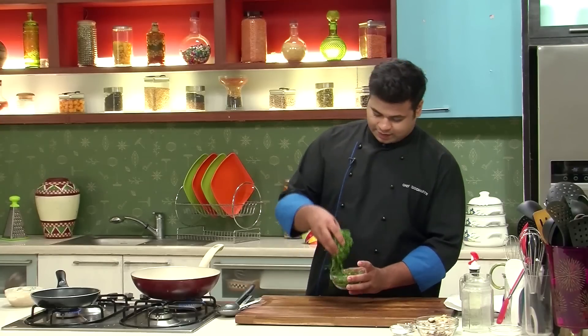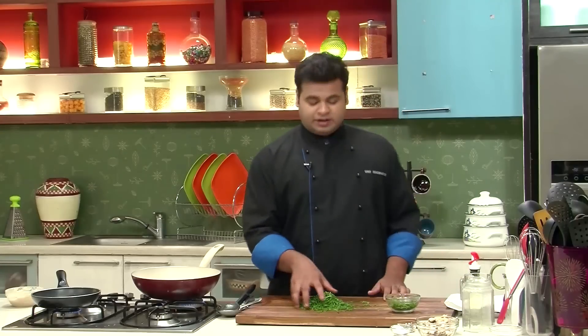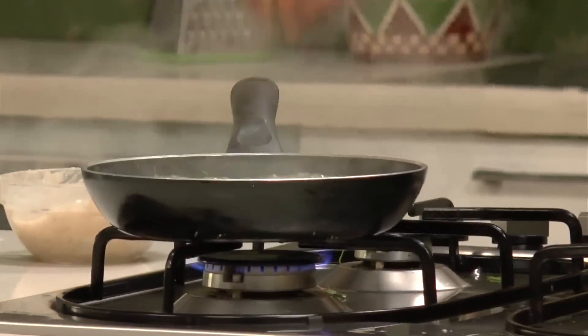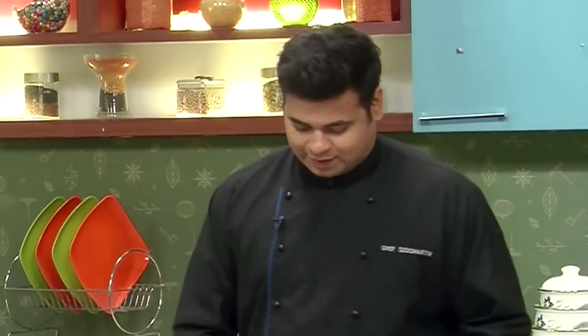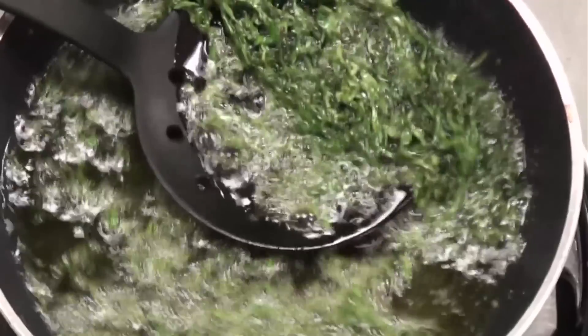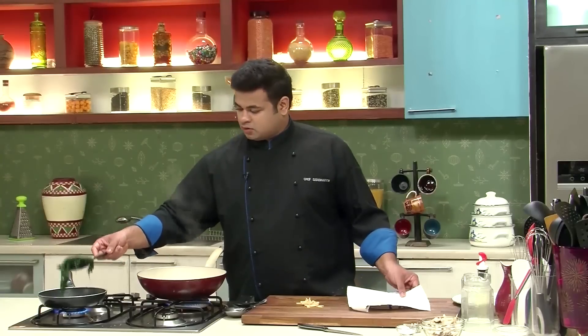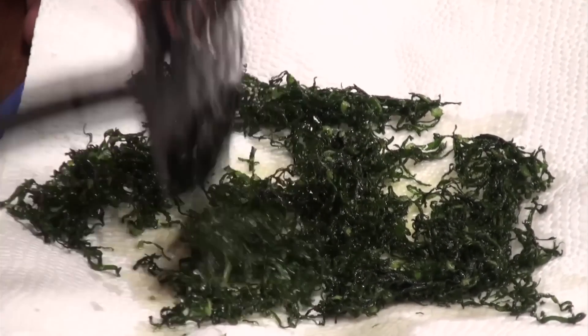Now here I have some shredded spinach leaves, and we need to fry these. I have kept oil for heating. I'll add the shredded spinach leaves and let them turn nice and crisp. The spinach is now fried properly. I'll remove it onto absorbent paper just to get rid of the excess oil — make sure you spread it evenly.